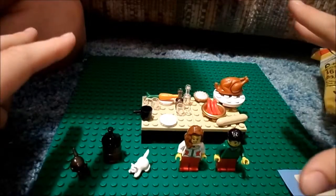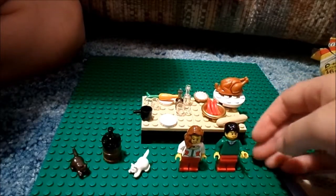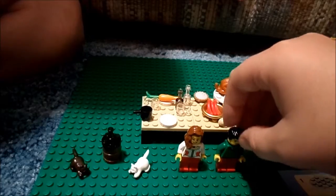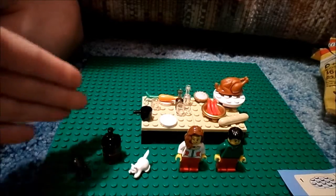I'm guessing it's a Thanksgiving dinner. We've got a husband and wife right here. The husband doesn't know how to dress — he has red pants on, he's ready for Christmas.